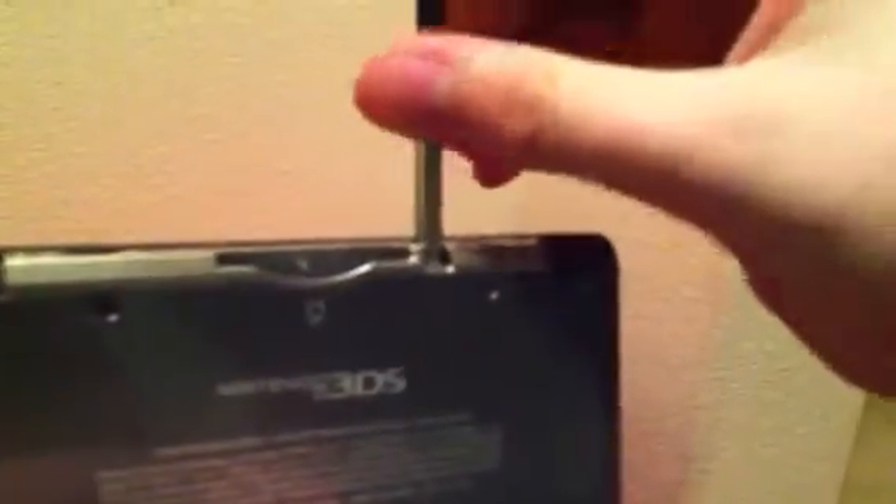That's it. Oh yeah, wait — I forgot. Pen. You could like pull it out. It's kinda cool. But that's about it. So, see ya.